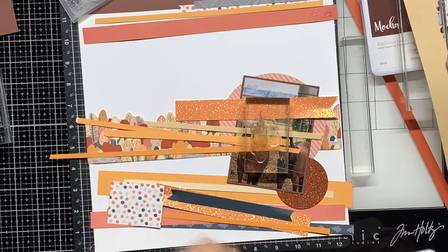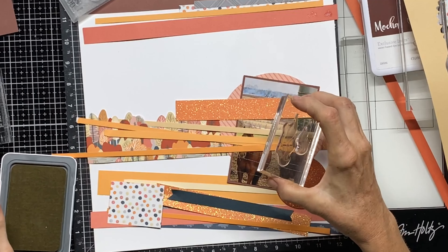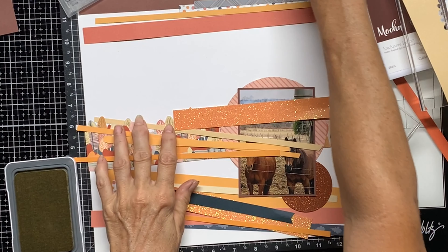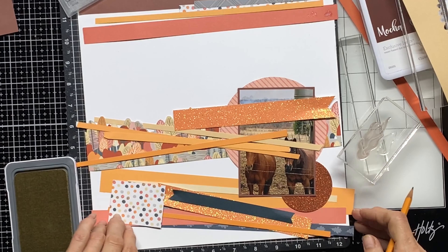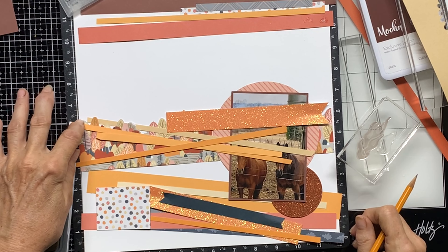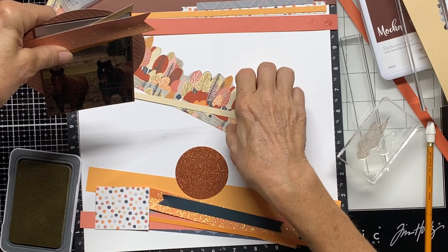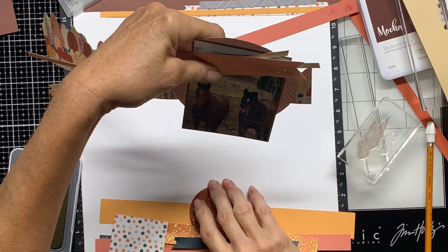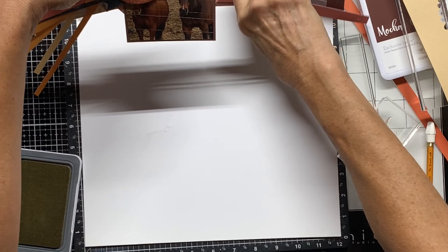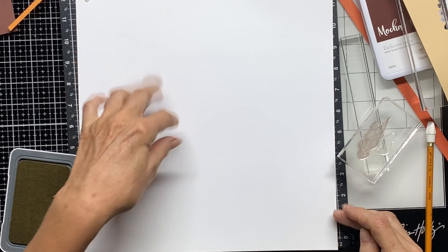I've narrowed things down a bit. I've got my fire stamp and I'm going to use Shortbread to put it in the background. Using my Versamat I can measure - going about six and a half inches for the strips. I cut that out and have a whole bunch of strips from my stash. I trimmed some of them down and I'm going to dovetail some of them.